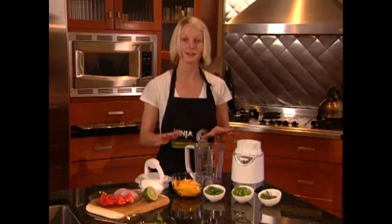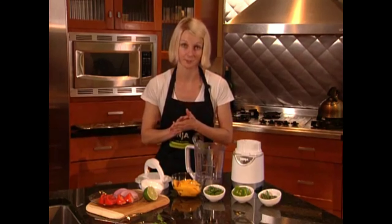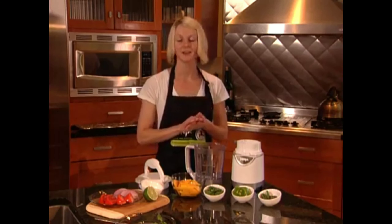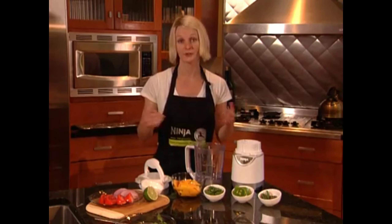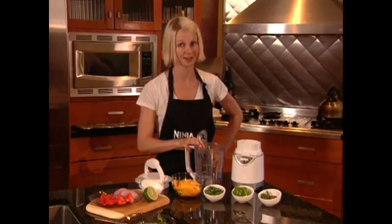Now let me introduce you to the next function: food processing. This is one of my favorite recipes — mango salsa. It's great with tortilla chips or even over pork chops. This is a true testament to the Pulse technology.